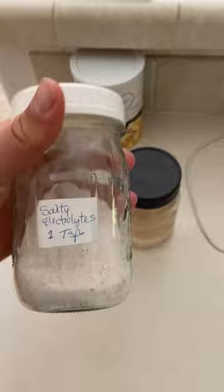Hey everybody, one of the best ways to get your day going is through a little morning hydration. So I've got sea salt, we've got a salt water mix, and we've got electrolytes which are just salt, potassium, and magnesium.